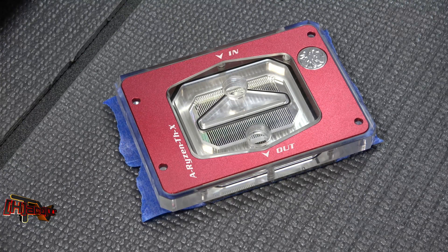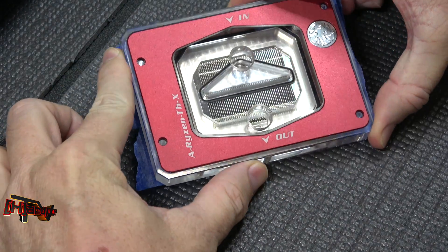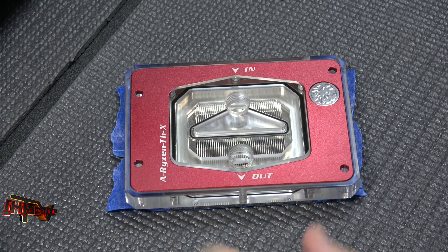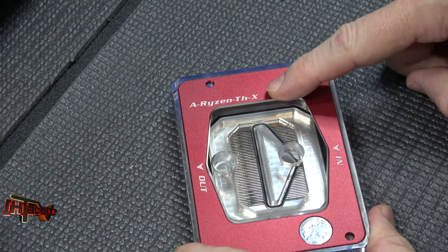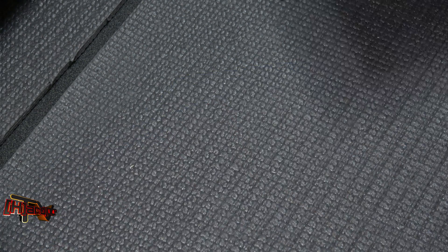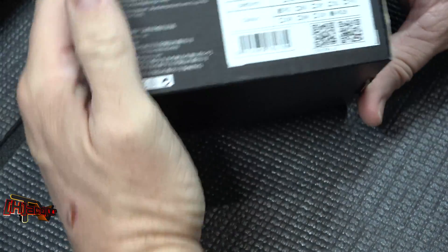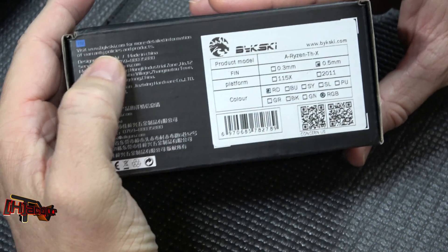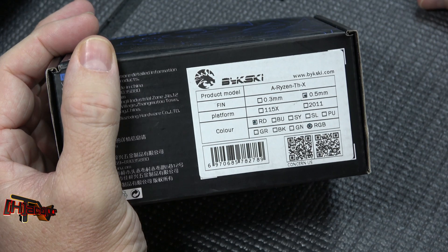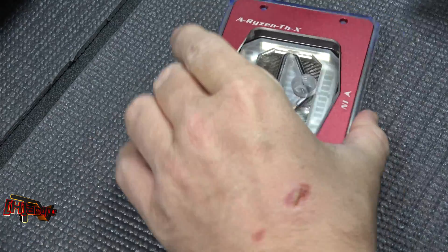Hey guys, it's Kyle Benton with HardOCP.com. What we're showing you today is the Bixki Ryzen Threadripper water block. This one is the Ryzen THX — also known as the Ice Dragon — and this happens to be the 0.5 millimeter fin version. Before we get it on the test bench, I wanted to open it up and let you guys see what's inside.